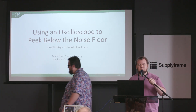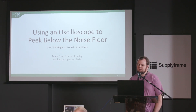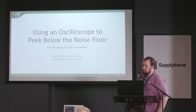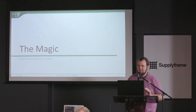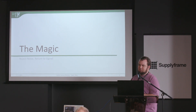Hello everybody, thank you for coming to our talk. We're going to be talking about how to look below the noise floor with a technique called lock-in amplification, and how you can do it with just some DSP and an oscilloscope or any kind of ADC that you already have. The magic of this technique is taking a noisy signal, rejecting all the noise, and getting just the signal you're interested in. Of course there are some caveats, but it is a very powerful technique.